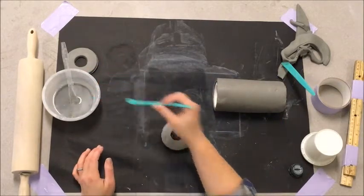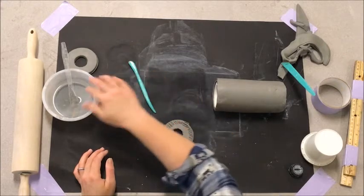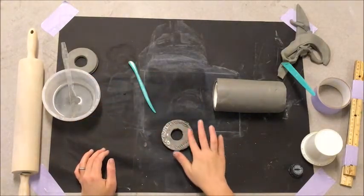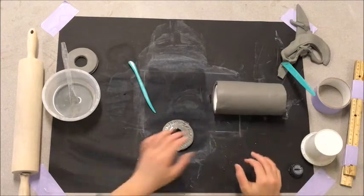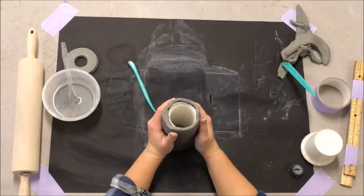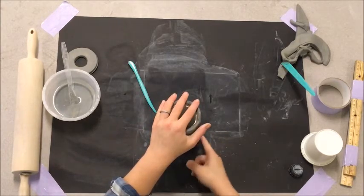I'm going to use my tool and scratch around this edge. Now I'm going to add my water, line this up to the best of my ability, and then run my finger across that line.